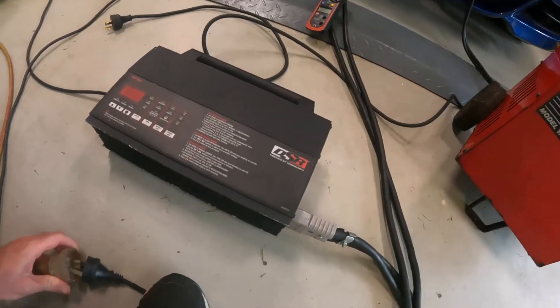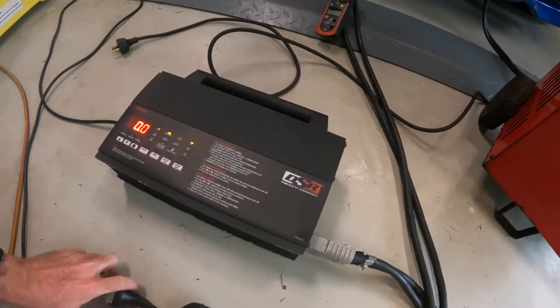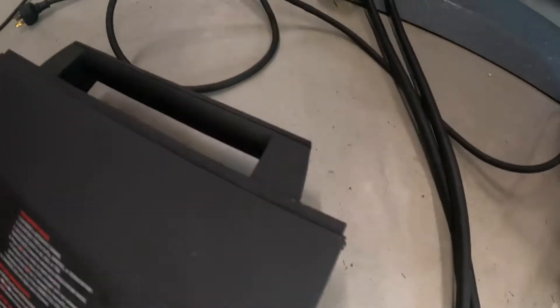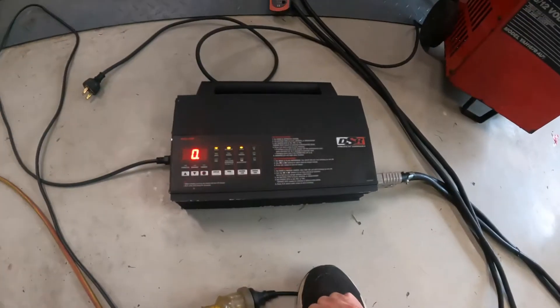I'm just going to plug it in — nice and easy to do one-handed. It makes some noise. It's making like a hissing noise, which isn't great.